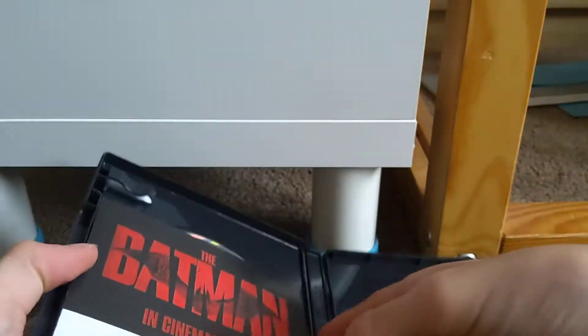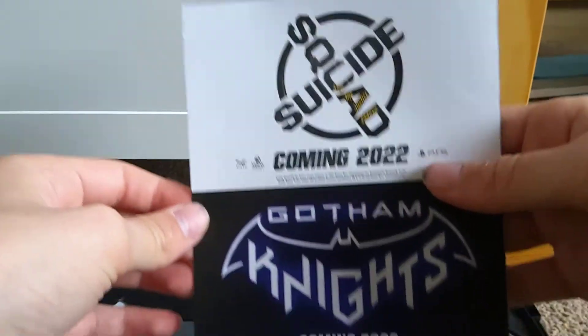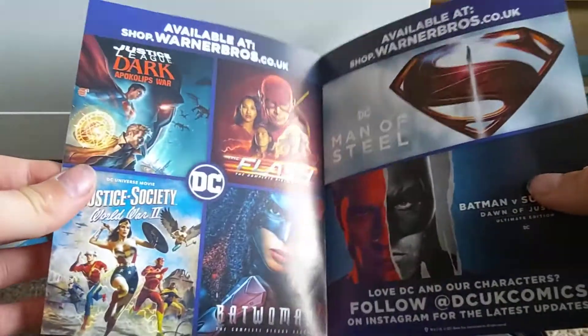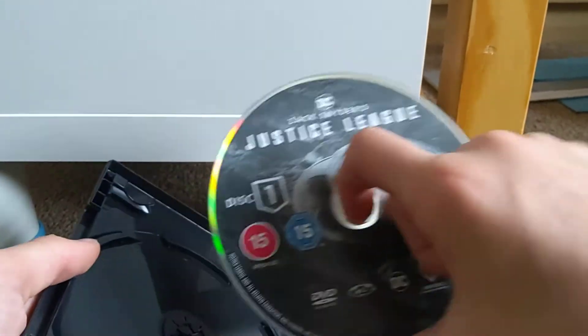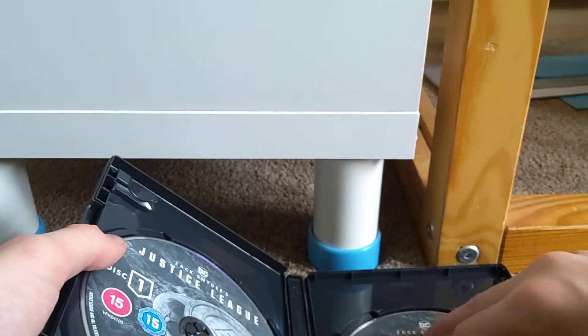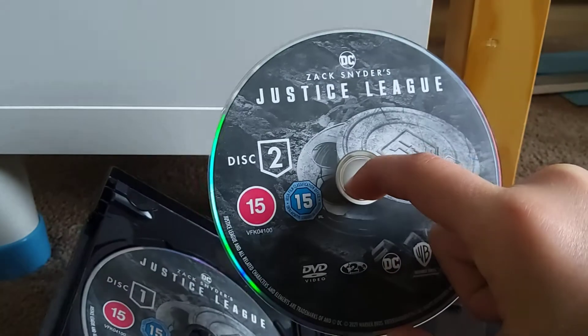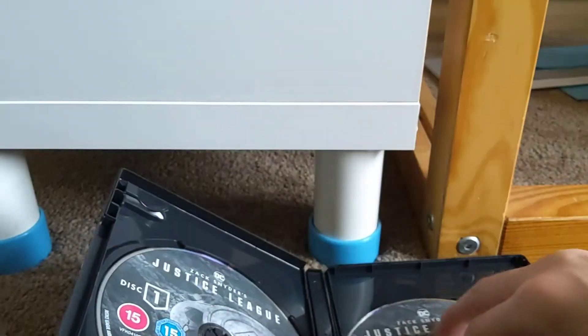The DVD underneath is exactly the same design as the slipcover. A leaflet advertises The Batman, The Suicide Squad, Suicide Squad, Kill the Justice League and Gotham Knights, which is now being released in 2022. Inside, it's disc one with, I think, the first two hours, and disc two with the remaining runtime, because the whole four hours is too much for one disc. I like the disc artwork on both of them.